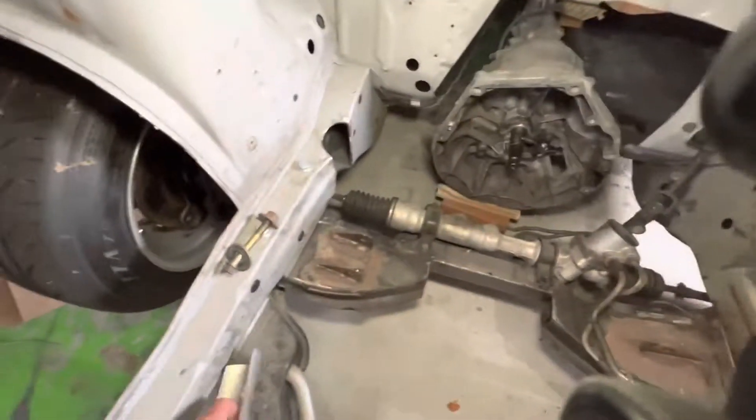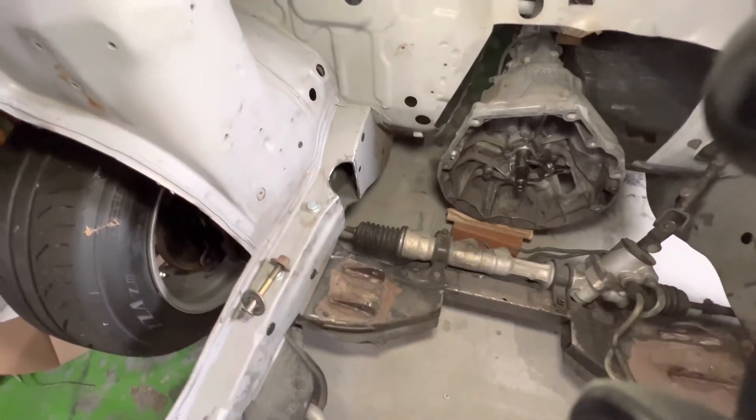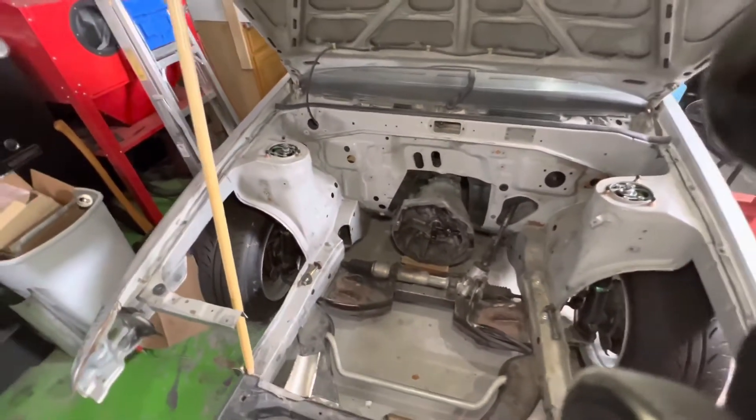We're going to weld it right like that, and then we're going to use some parts of the steel we use for the cage to fortify the frame.